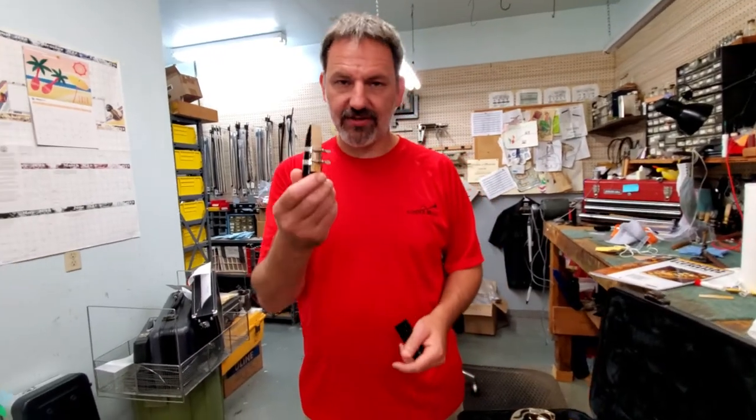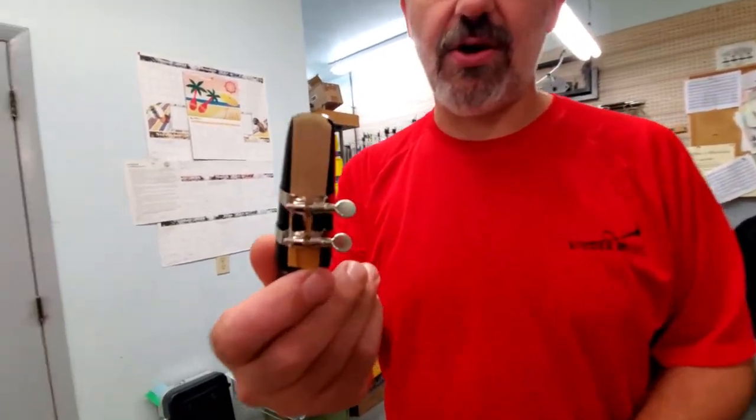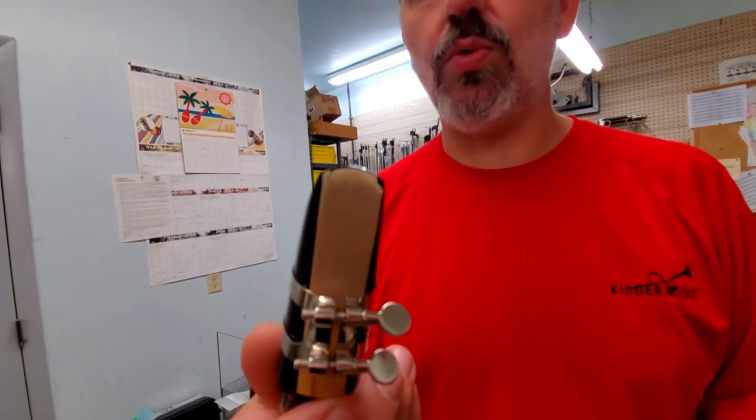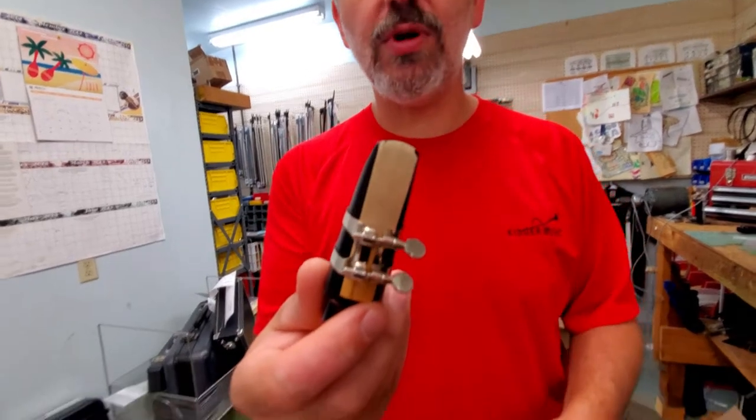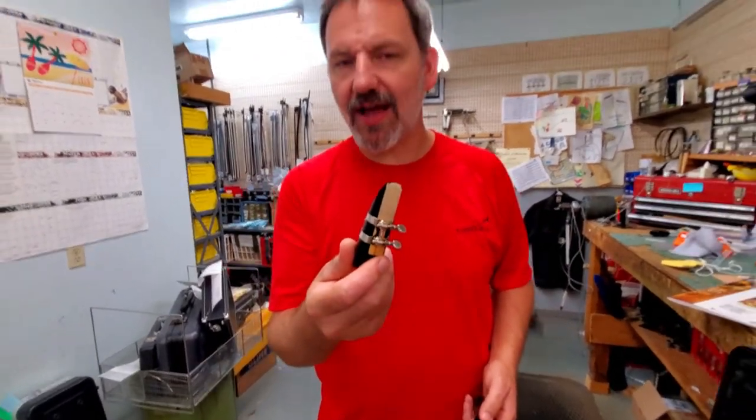You don't want to have this type of situation with the reed — see all the chips and the cracks, and it looks like it might be a little warped. That's going to make it harder to play the instrument. If your reed looks like this, that would be the time to replace it.